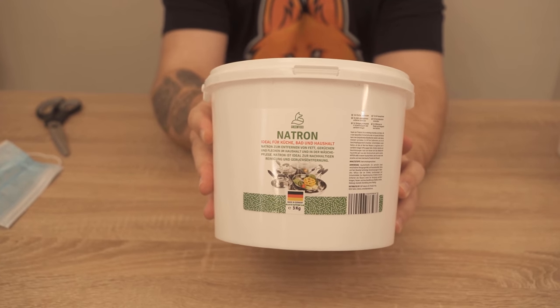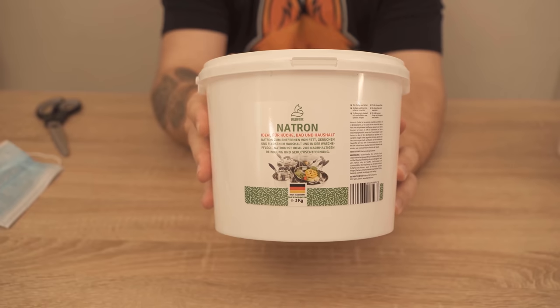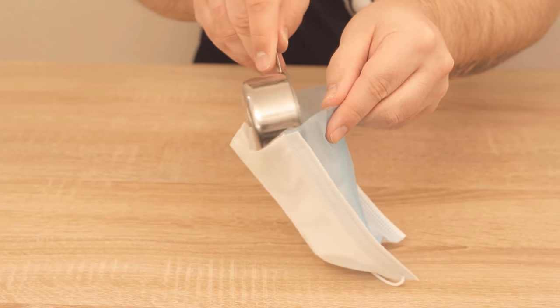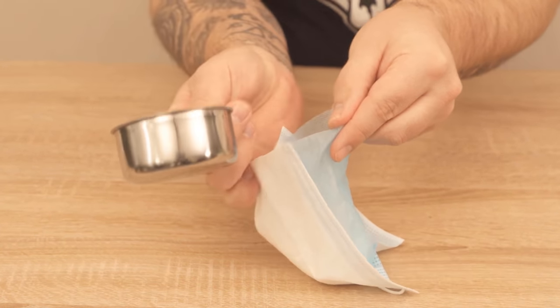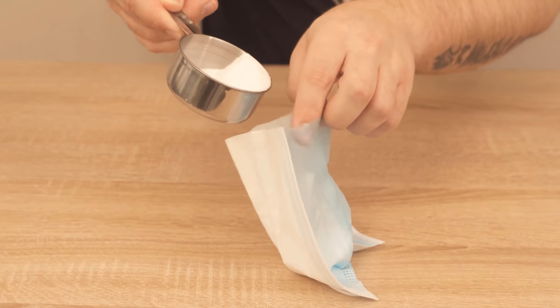Then we also need baking soda. I use the baking soda from our own store — I'll link to our store below in the video description. I would be very happy if you stopped by the store. From the soda I now put one to two tablespoons here in the face mask, because the whole thing has a really terrific advantage, which I'll explain to you in a moment. I have now put enough baking soda into the face mask.